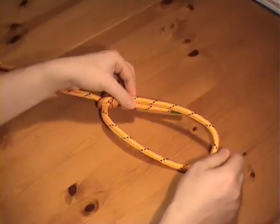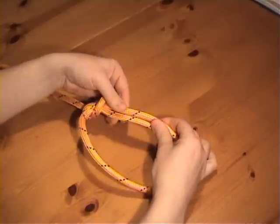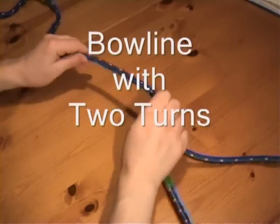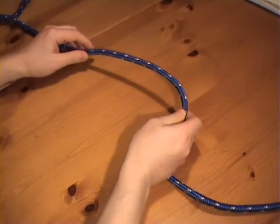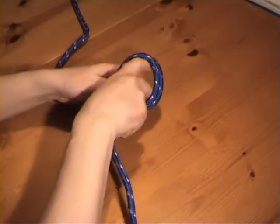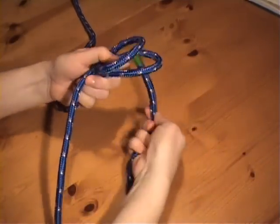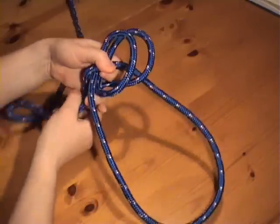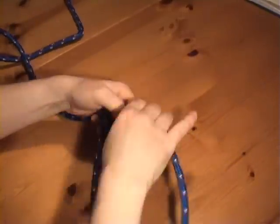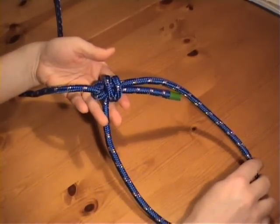For further security, you can make this working end longer and then tie an overhand knot around the loop here, just for a bit of extra security. If you want to tie a bowline in slippery line or rope, then we can use a bowline with two turns. So we form two crossing turns instead of one crossing turn at the beginning. And the working end comes through in the normal way. And there's the bowline with two turns.